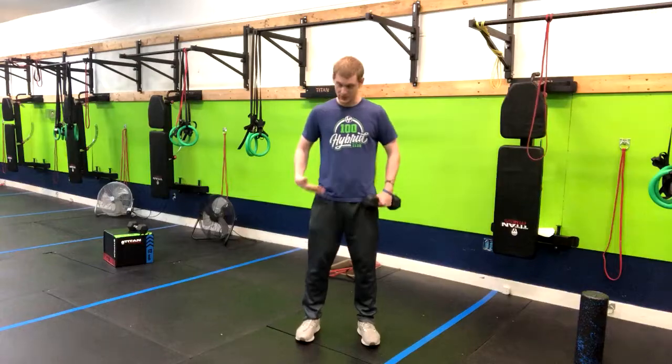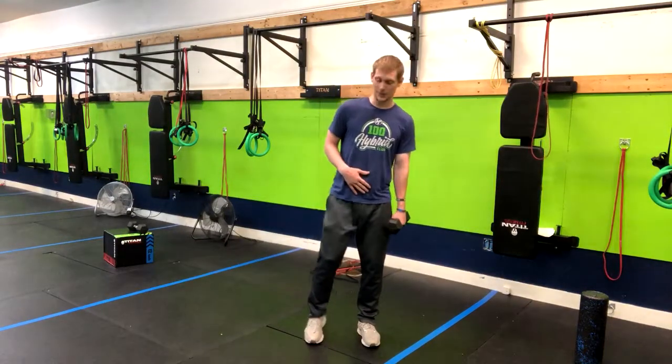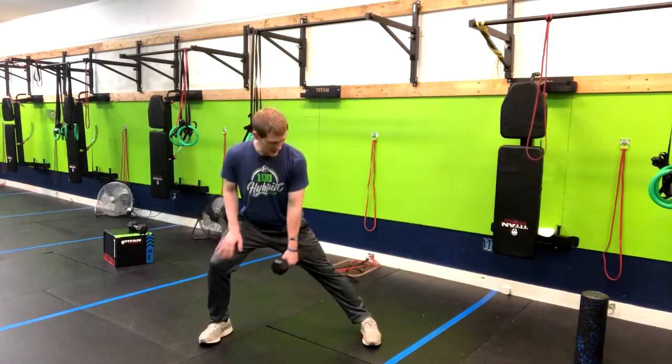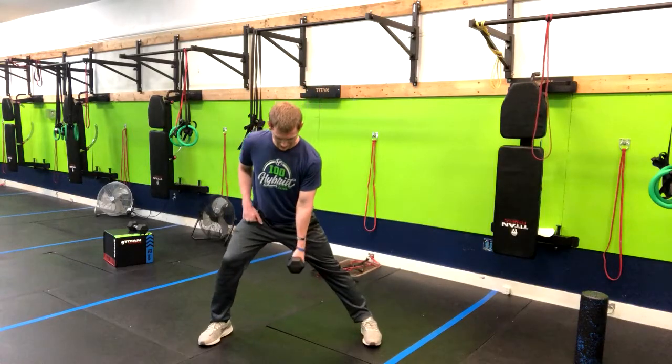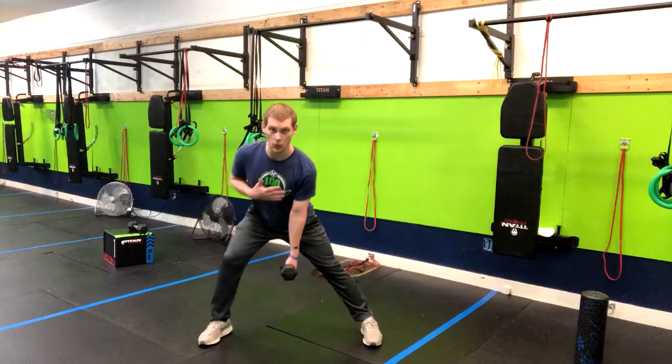So what we're going to do — I'm going to stand here with the weight on the left side. I'm going to step to my right, bend my right knee and keep this back one straight. And as I move down like this, I'm not squatting — I'm driving my butt back to the wall.